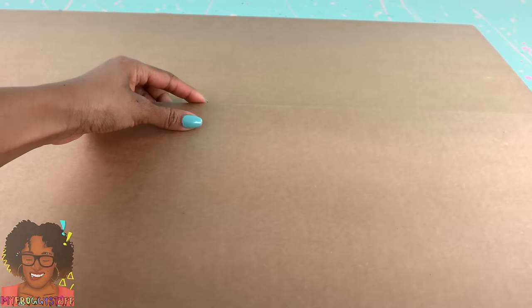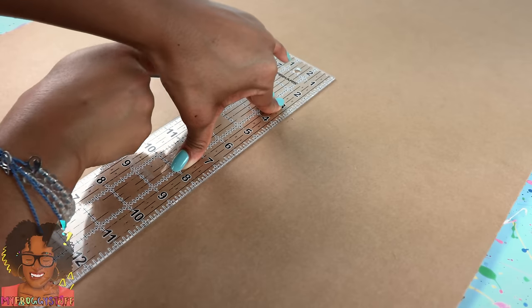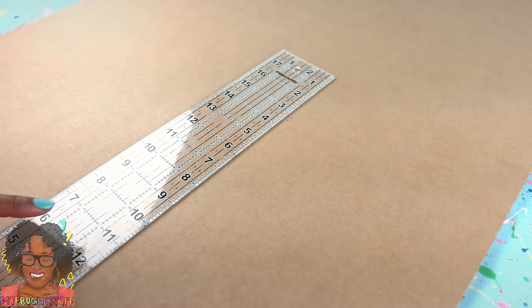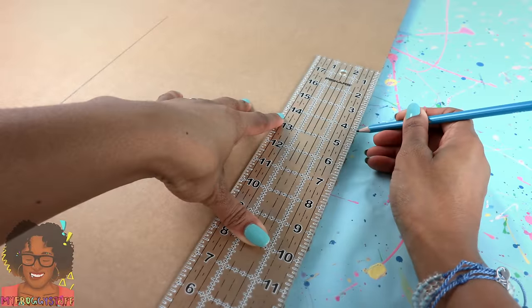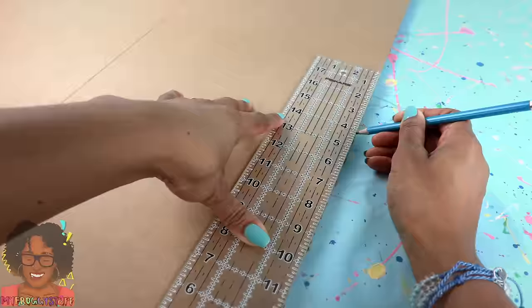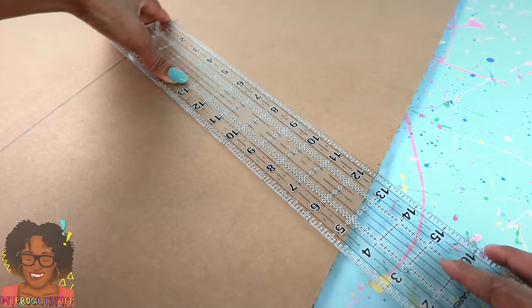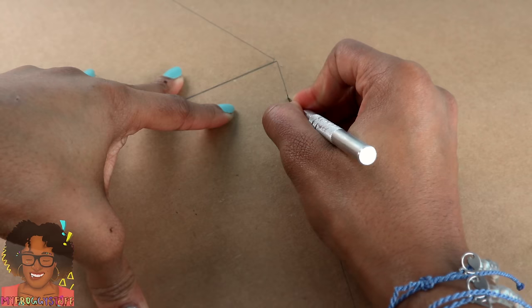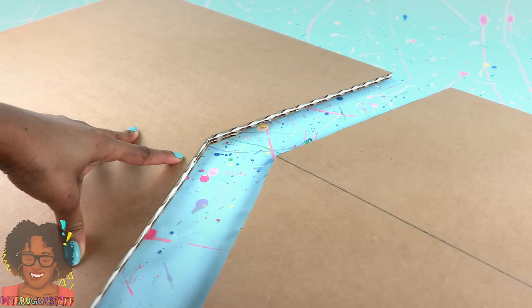I start by taking the tri-fold, flip it over to the back, use a ruler to find the center, draw a line at that center point. I went up 18 inches, make a mark at 14 inches on the sides, draw a line connecting the top of the center to the side, cut on the line drawn just along the top to separate it, giving us a basic house shape.